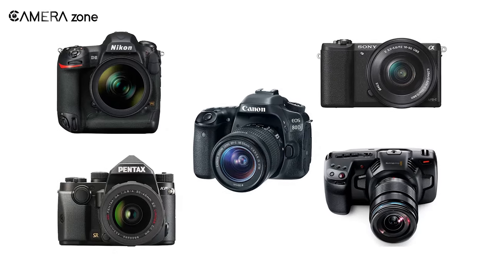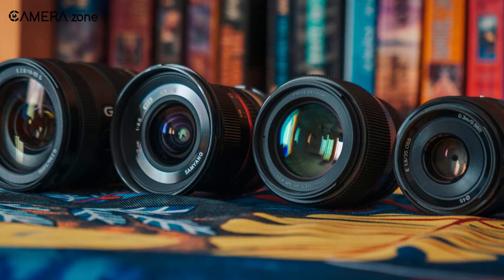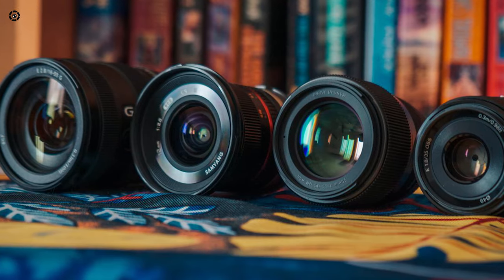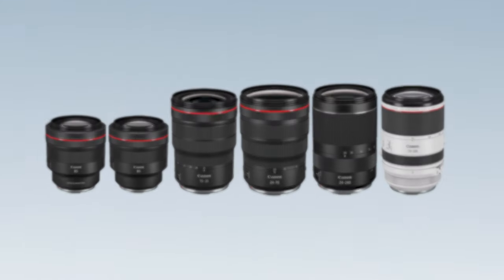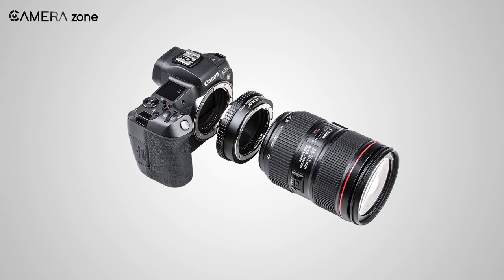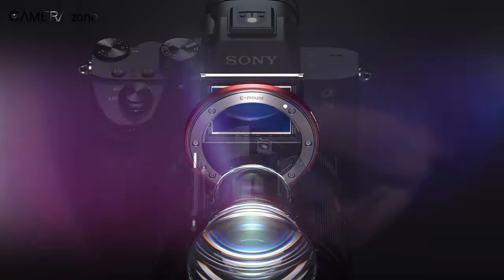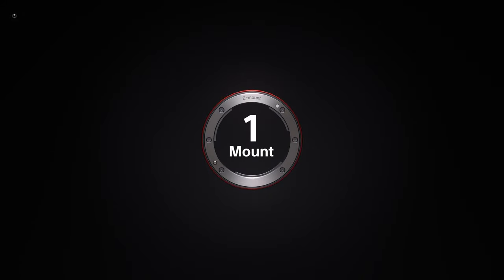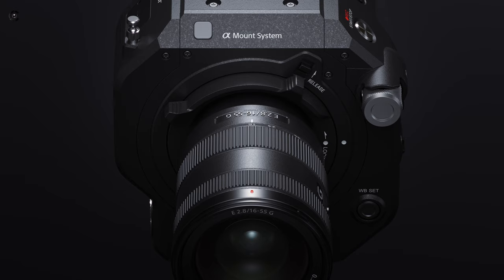Almost all camera brands have different camera mounts for different kinds of lenses. Both full-frame and APS-C mount lenses are separate from one another, and if someone wants to use full-frame lenses on APS-C cameras or vice versa, it would require an adapter. But Sony has revolutionized the camera mount system and introduced one mount for all of its lenses. But is it as good as it sounds, and how is the one-mount strategy putting Sony ahead in the competition?